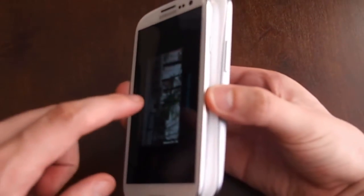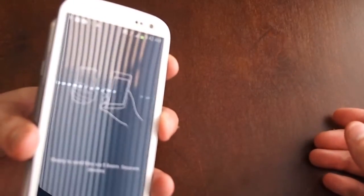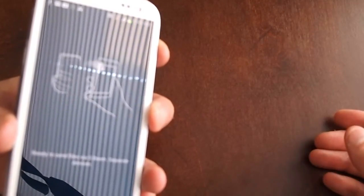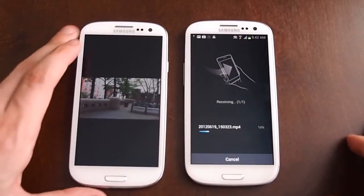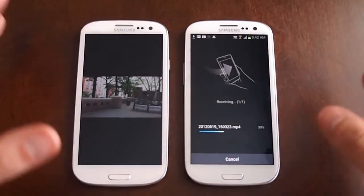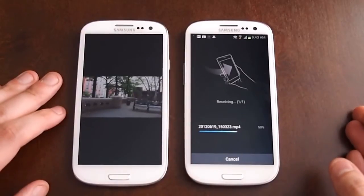So we'll snap those together. They both vibrate just like Android Beam. And we touch that device. So it says separate devices. Now they're connected and it is transferring the MP4 file. It actually tells you to separate the devices and then it must make a secure connection.